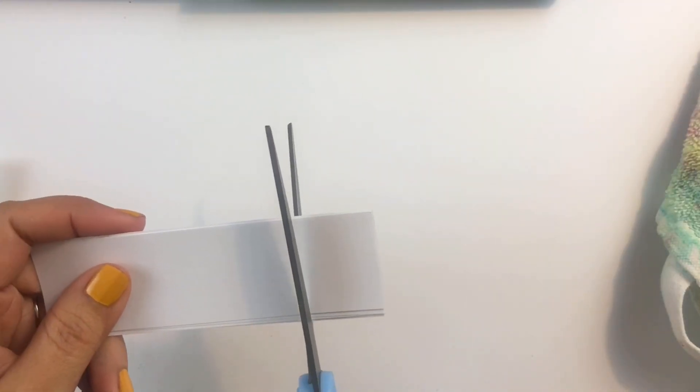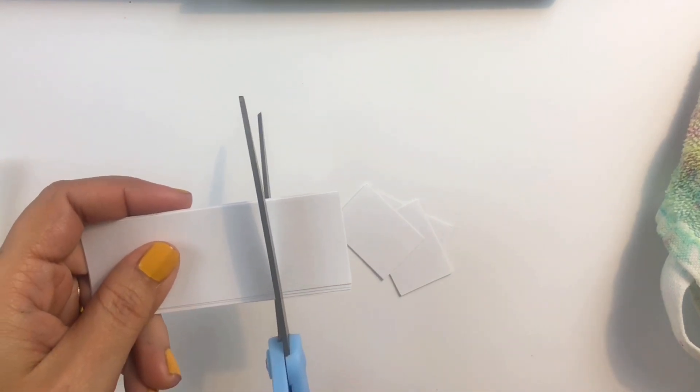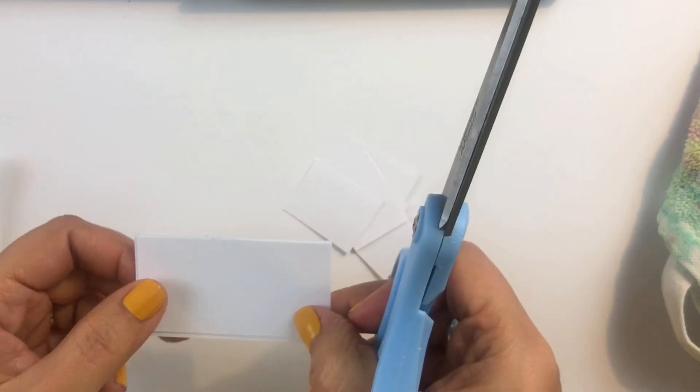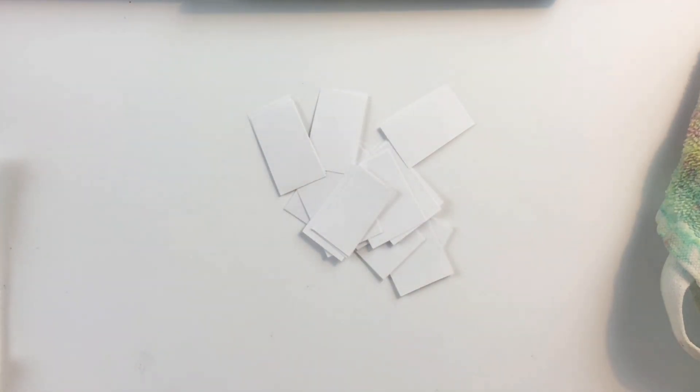Here's how I go through annual planning. I first cut up a lot of little sheets of paper. There's really no magic to the size, but I'm going to write on each one of these the different things that I'm going to do throughout the year.